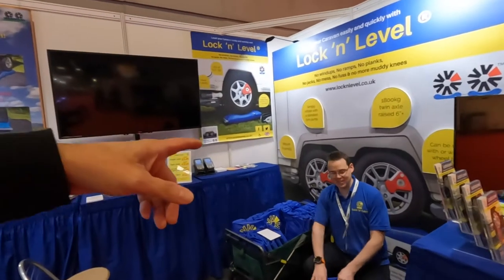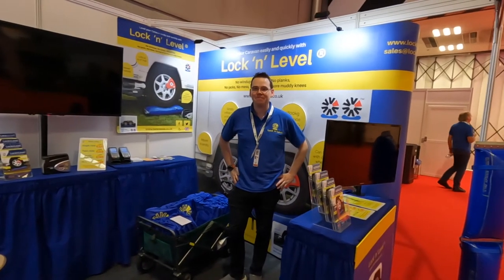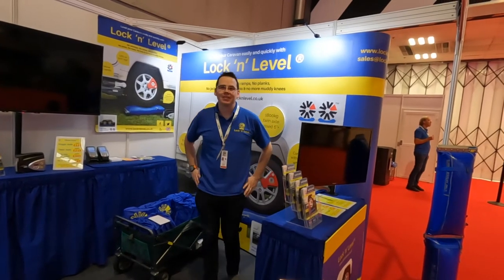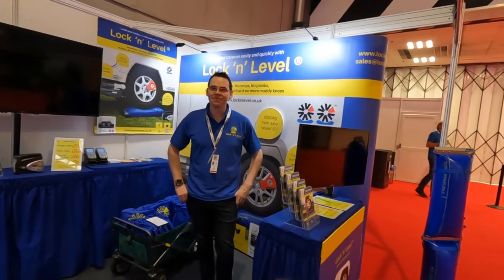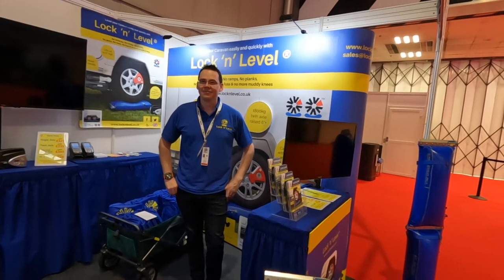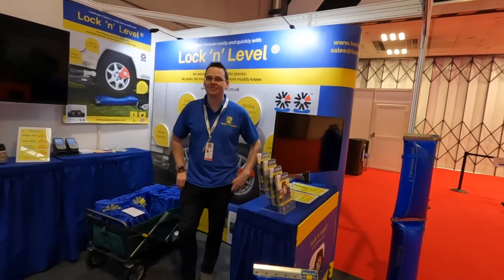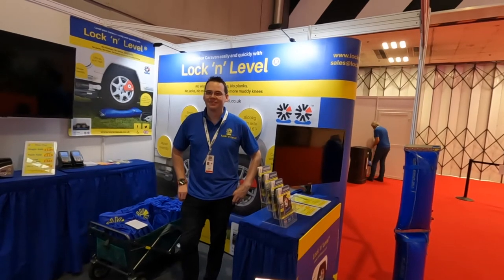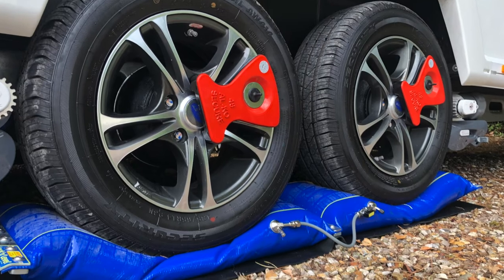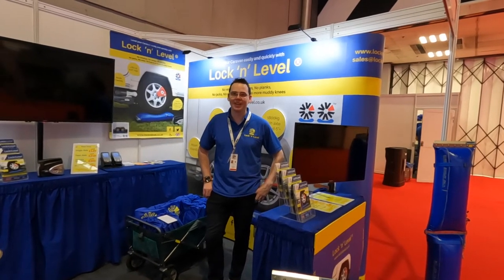We've got the guys here — we spoke to them yesterday. There's a young gentleman and his dad. His dad was the inventor of it, and he's now taking over the company. It's a great product. We bought it in 2020, online. We were just outside of lockdown — that's when we bought the caravan. We were looking at different things; we're not going to pay the price of hydraulics. This one came in at around £270 at the time. There's been a little price increase since, but we love it. The first time was a bit of a learning curve, but since then, with a bit of practice, it can be done in 10–15 minutes.